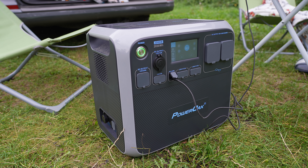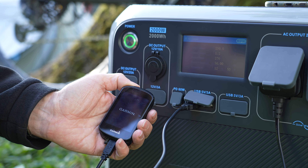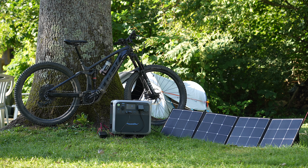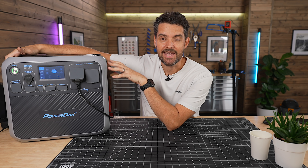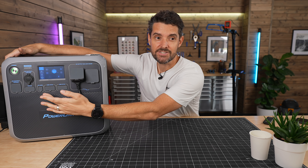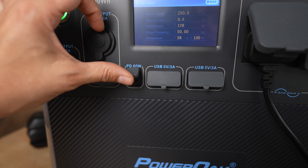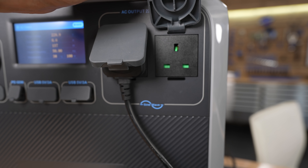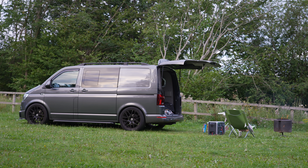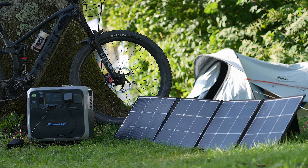Essentially it is a 2,000 watt-hour battery with loads of outputs and a few different inputs. I've taken it to Europe, to the Alps, to charge e-bikes. I use it in the home quite a lot because it's got so many ports on the front, and this has been a revelation for me in my van traveling around with camera gear, drones, and e-bikes.